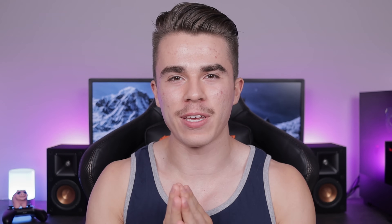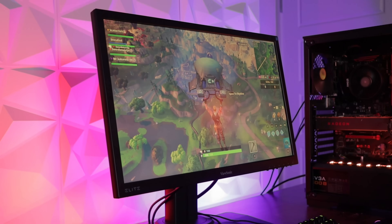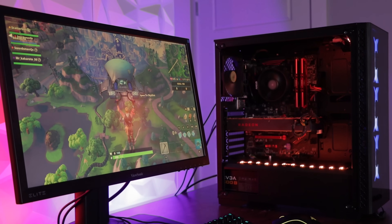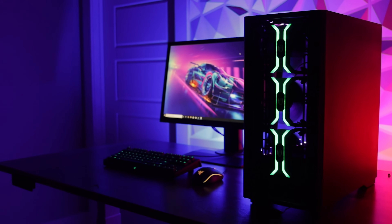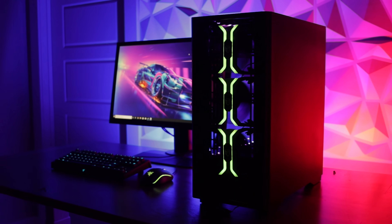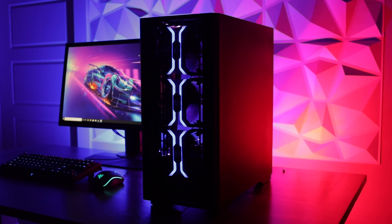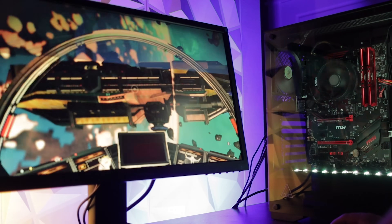I want to start off this PC build video by saying that this isn't the fastest $400 gaming PC you can build right now, but I believe it's the smartest one. Everything chosen inside this PC is designed to be upgradable or have some sort of future-proof ability, so if you don't have a bunch of money for a gaming PC right away, Electrobyte version 2 might be something to look at. For $400 you can get a little taste of what it's like to get into PC gaming, figure out what games you want to play and at what settings, so that if you save more money later on you can get a graphics card and have an even better gaming experience.